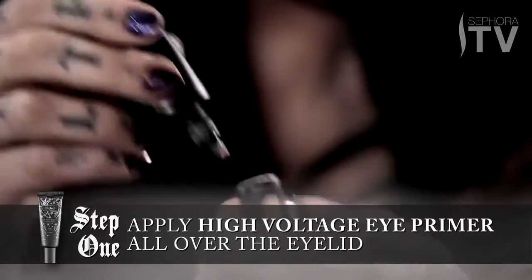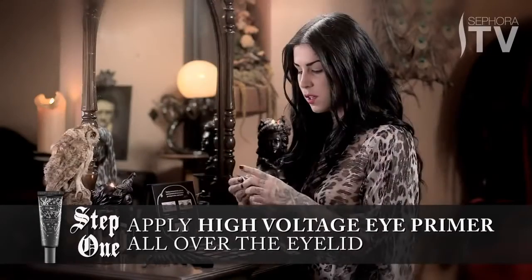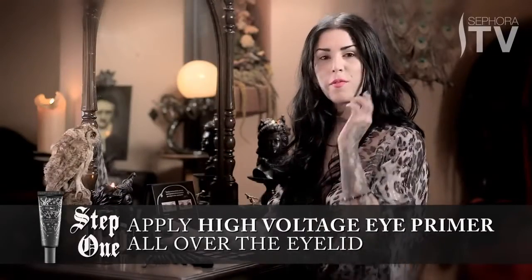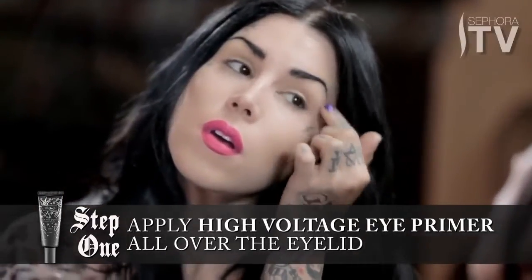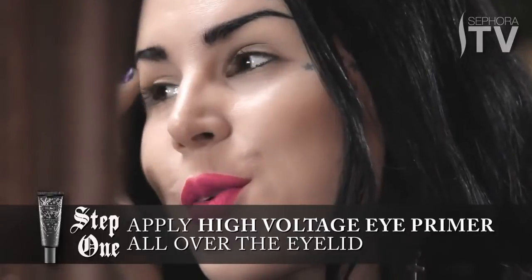Because this is such a dramatic look, I want to use some of my eye primer and really just spread it evenly all the way to the top of my brow. It's pretty powerful stuff, so you don't really need that much.